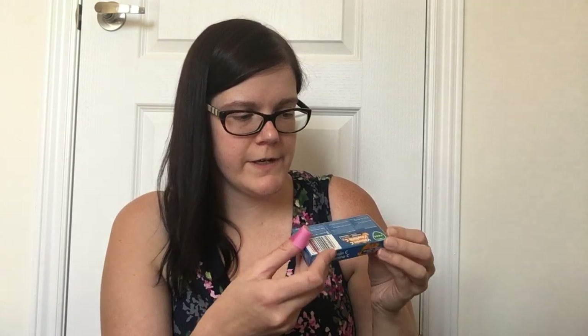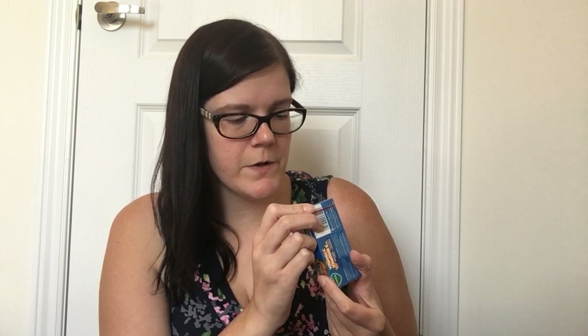Then I also picked up a package of Vicks Vitamin C orange drops. You get 20 drops in here — good just to have on hand in case you're not meeting your daily vitamin C requirements. I don't often get my vitamin C, and these are good until September of 2021, so lots of time to use them up.